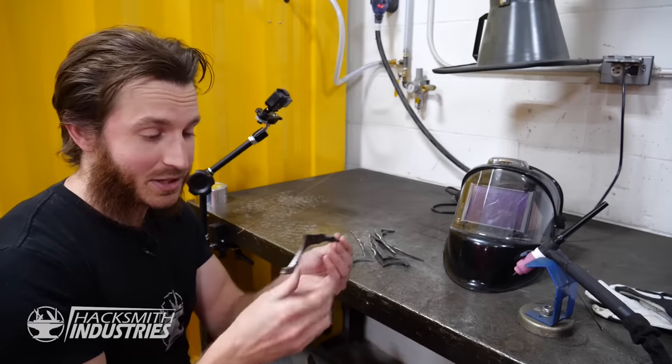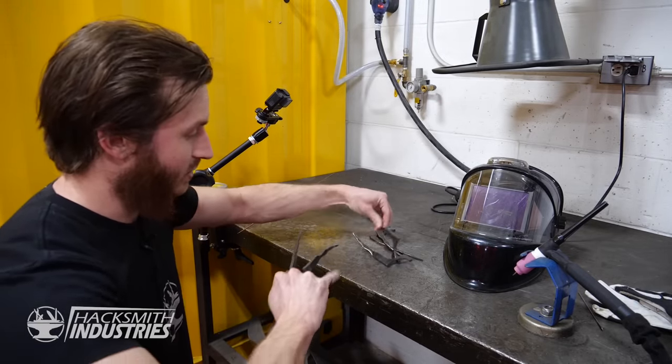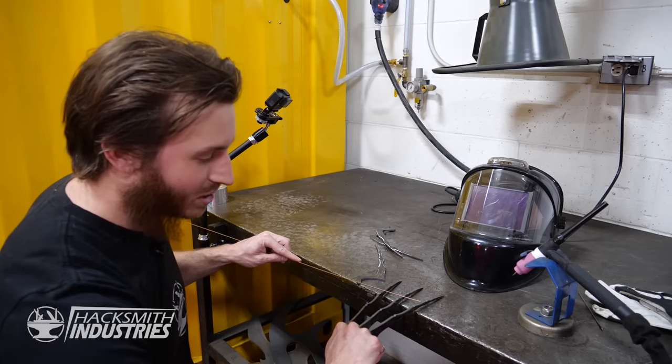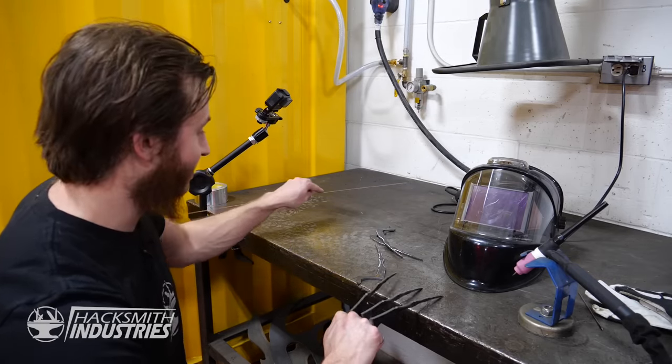Before I attach the handle to these, I need to actually position them so they line up nicely with my own joints. What I'm going to do is take filler rod and temporarily tack weld it to hold the claw in the position that I want before I actually attach the handle. Let's see if that works.